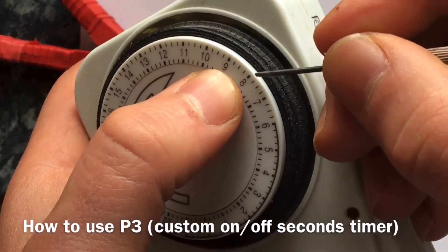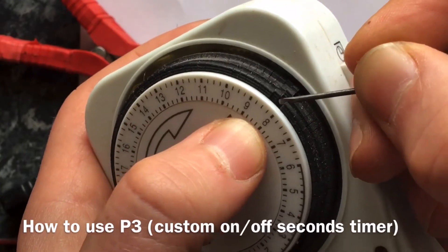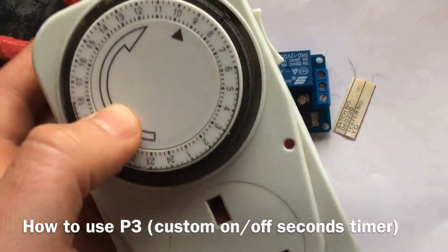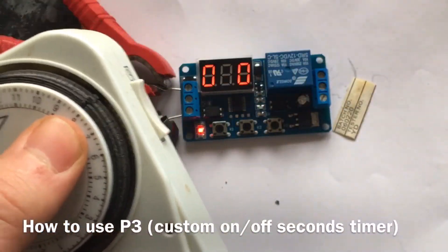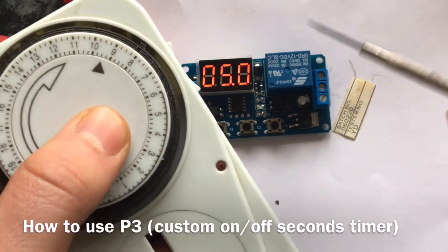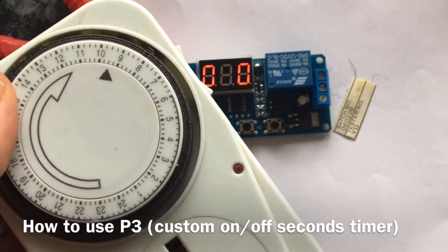With this manual timer we have four different increments within the hour, so you can set it for 15 minutes by putting one of the triggers down. If you hook the cycle relay up to this manual timer to come on for 15 minutes, then it'll come on for five seconds, and you can choose 999 seconds for the off time so it goes off for 16 minutes. By the time it would come back on, the power will already be disengaged because this timer will have run out of its 15 minutes. It's quite a handy way of making a seconds timer.